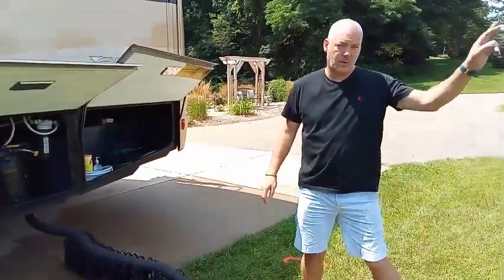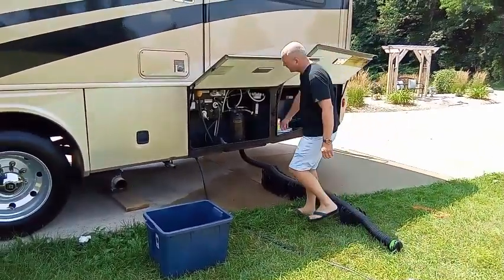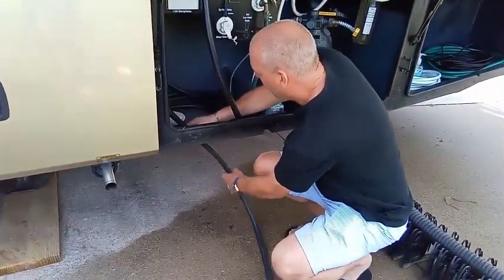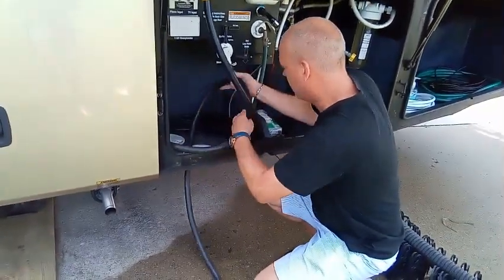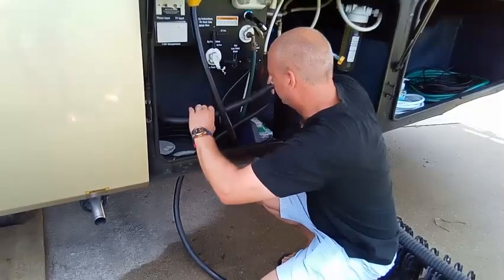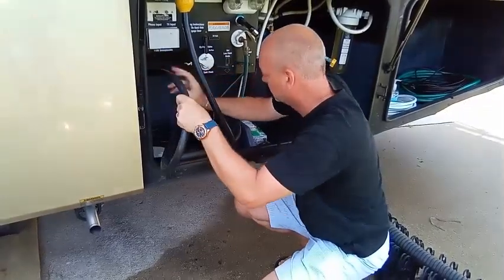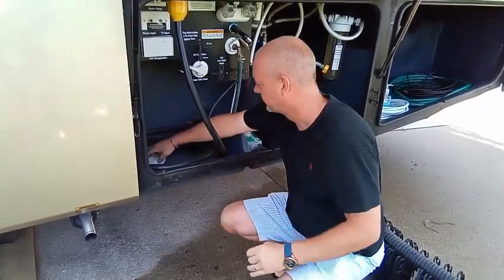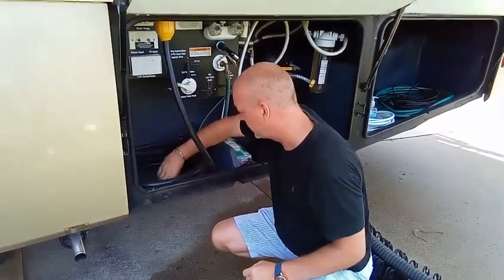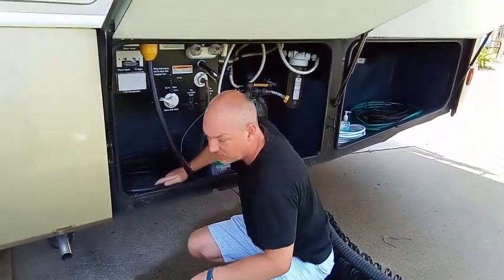Electrical is even easier. Turn off your breaker at your power pole, then unplug it. You can just leave the cord plugged in at the RV end up here — it doesn't matter. Then it's just a matter of pulling it back through and coiling it up. Close that compartment up; it doesn't have to be real tight, just snug, to keep debris from the rear tires kicking up and keep that area relatively clean.